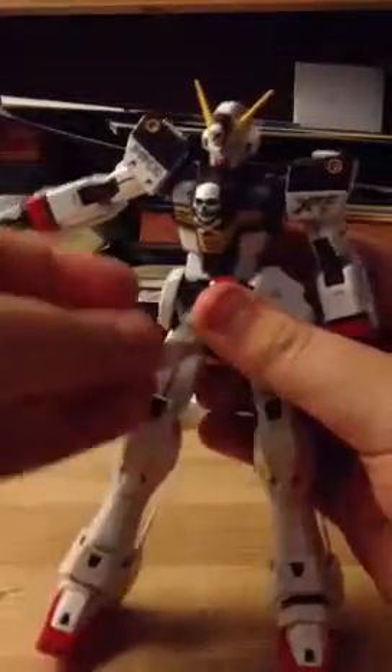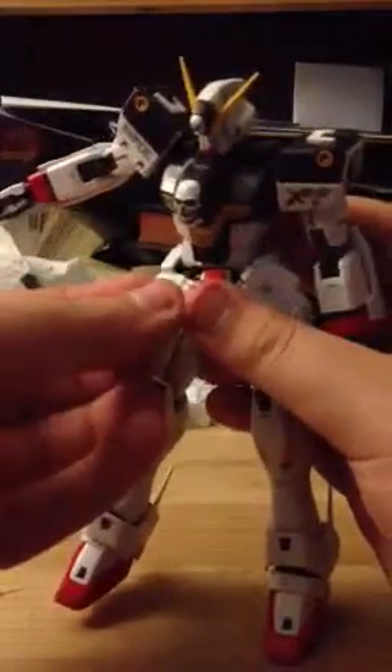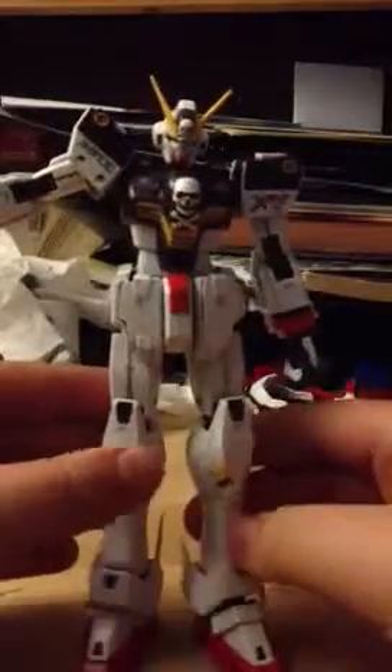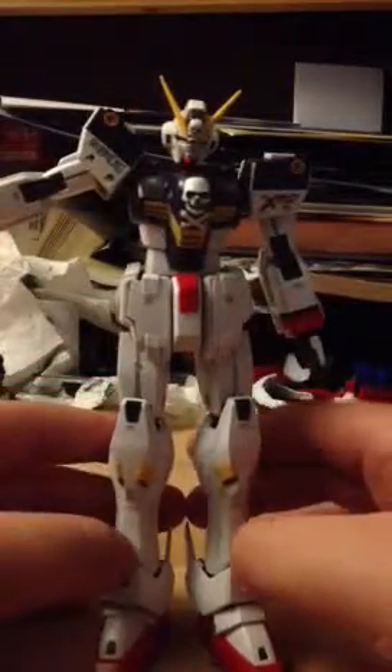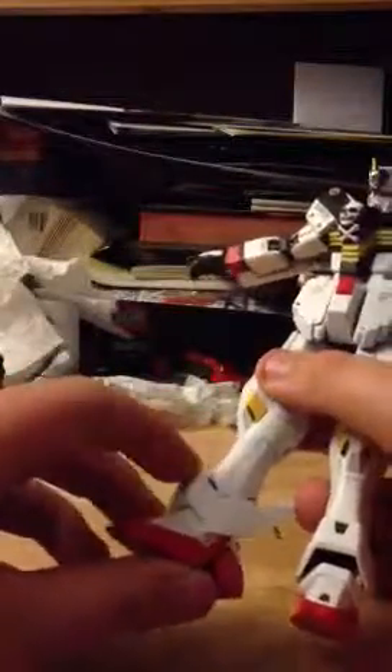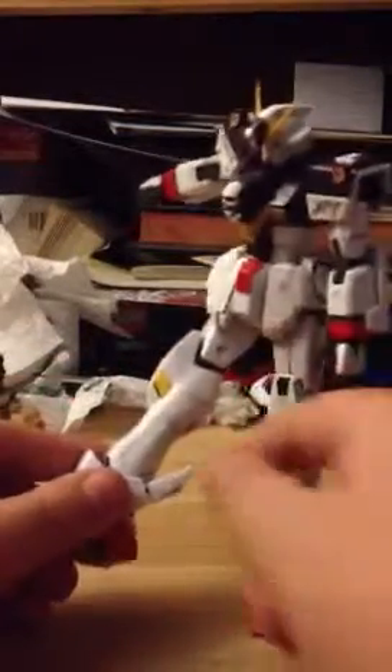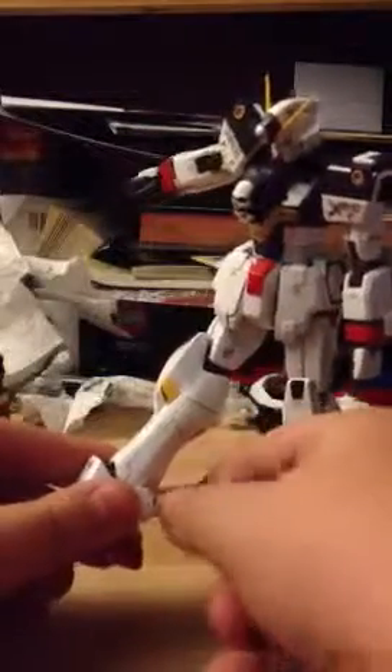I have the weaponized side skirts on at the moment, not the normal ones that come with the original. Some leg articulation — it does that. These are on little pegs, so it got loose.